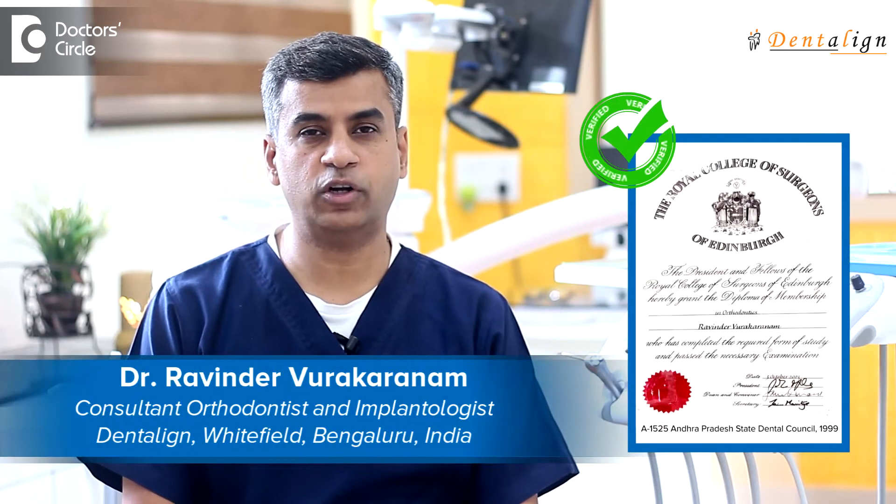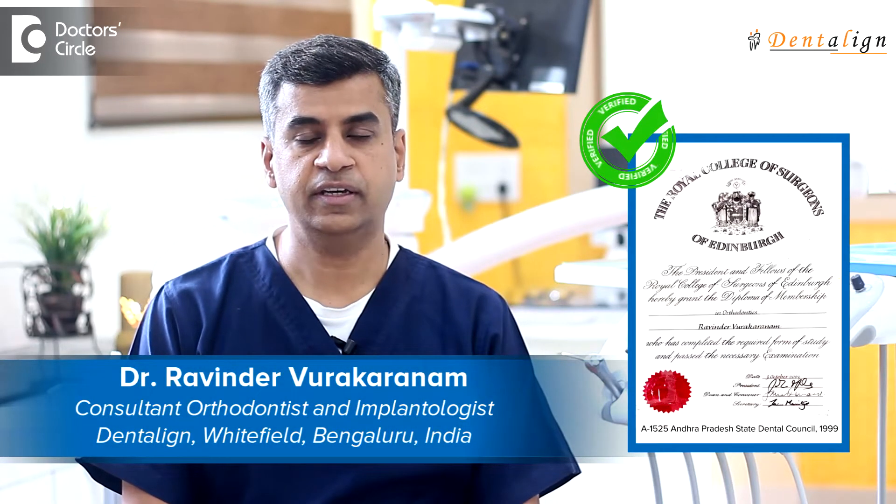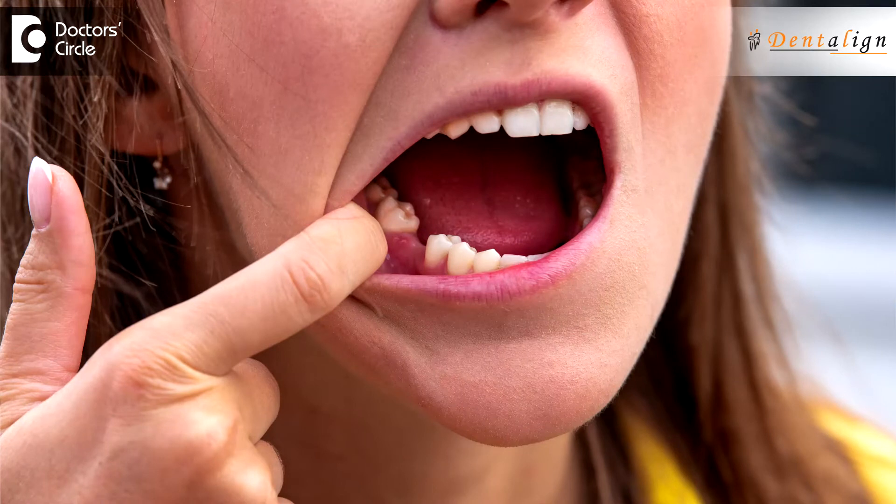Hi, I'm Dr. Ravinder. I'm an orthodontist and an implantologist and I practice at Dentaline Whitefield, Bangalore. How to replace a missing tooth? A missing tooth is a very common problem and a tooth may have been removed for various reasons.